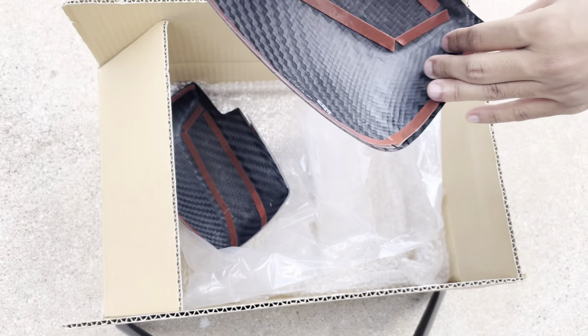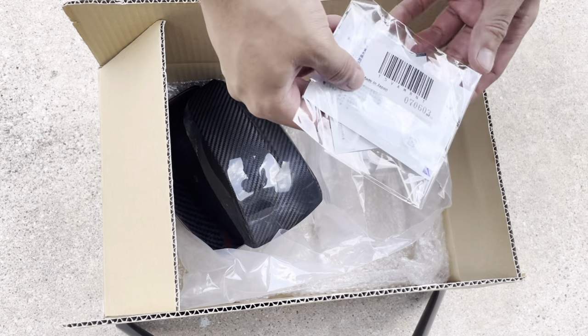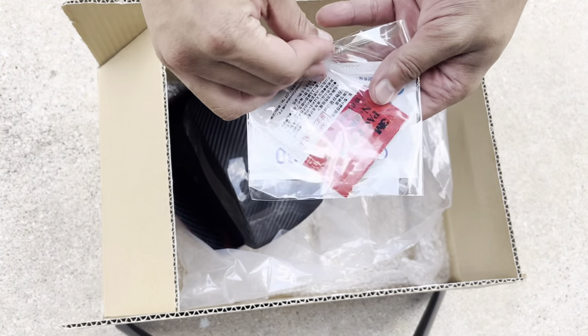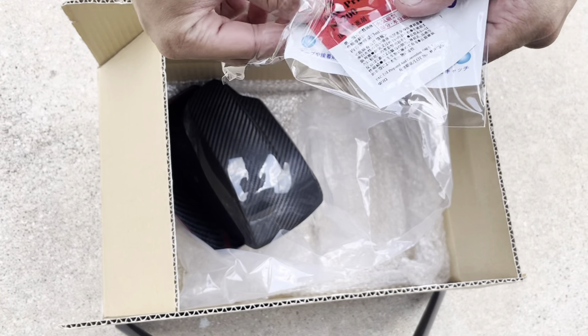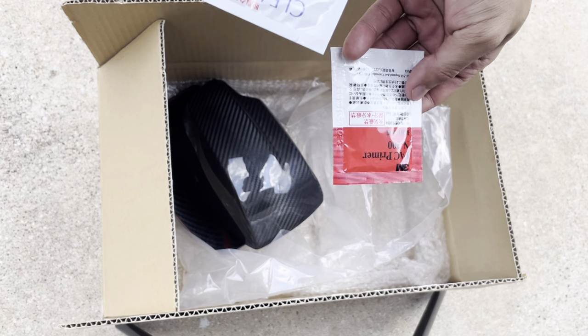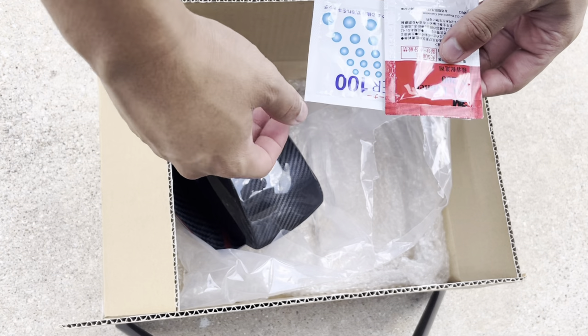Here is the adhesion promoter and alcohol wipes. From the two packs, there's a cleaner and I'm guessing this is the primer — so you wipe this first and then this on top, or it could be switched. I really don't know, but let's just go ahead and put this on the car.